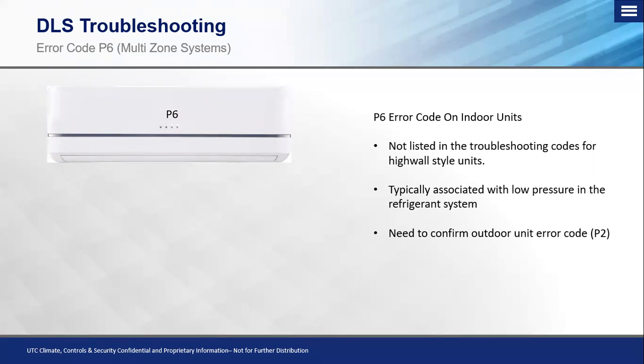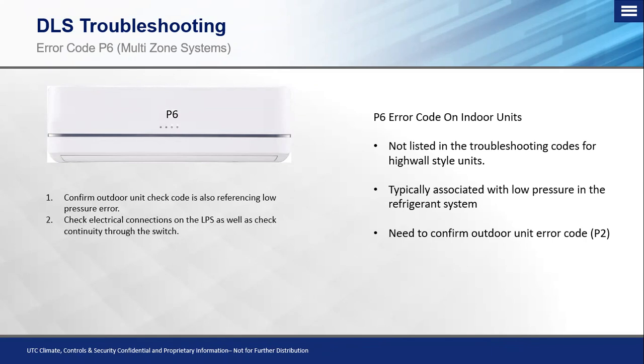This is typically associated with a low pressure or high pressure error code in the system. A good rule of thumb is if you see a P6 code on one or all of the indoor units, you need to go to the outdoor unit to troubleshoot either that P1 or P2 pressure-related code from there. The first thing we want to confirm at our outdoor unit is what our check code or error code is — whether it be low pressure or high pressure related — and that can help guide us through the troubleshooting process. We need to check electrical connections on the low pressure switch and make sure no critters have gotten into the outdoor unit and chewed up any wires. We also want to check continuity through the switch to make sure it is working properly.